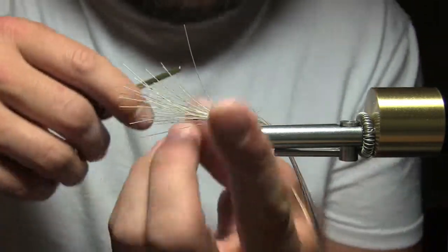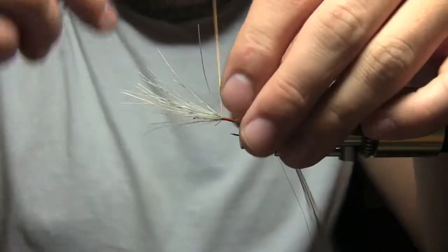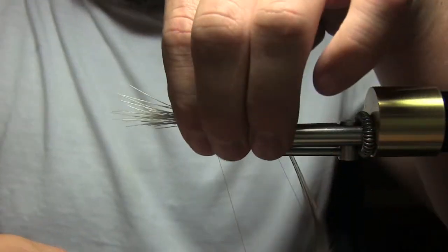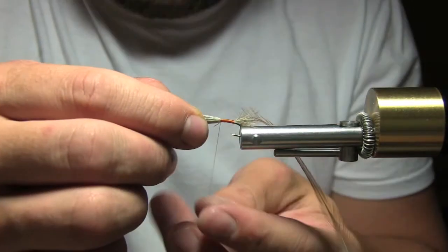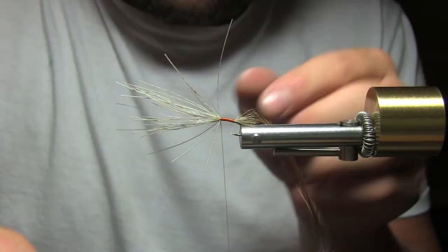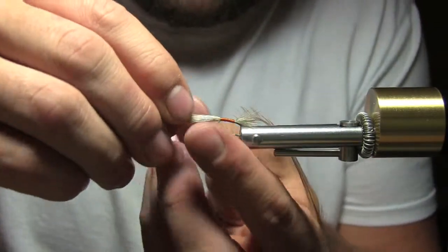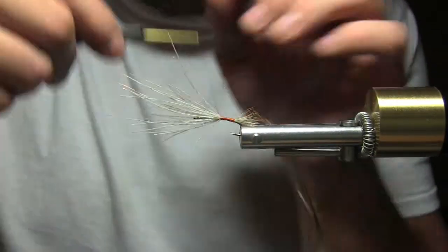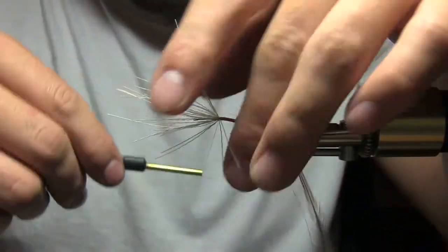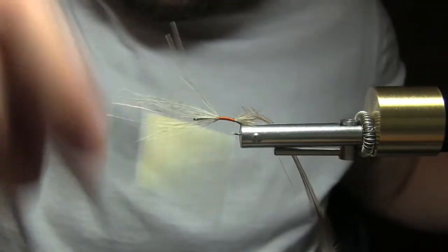This is kind of a spin on a stimulator. It's the sofa pillow — or orange pillow as it's called — a salmon fly, but I want to add it to my trout box this year. I'd like to try it as a tracker pattern, but most of all I'd like to use this as a strike indicator. It's just got so much fluff on it that it would make a really good strike indicator.